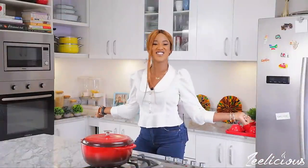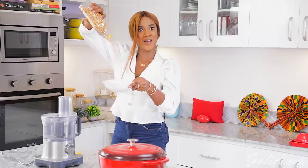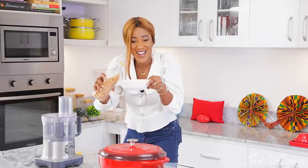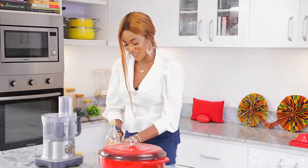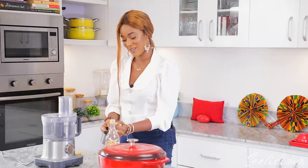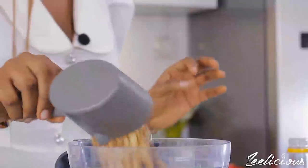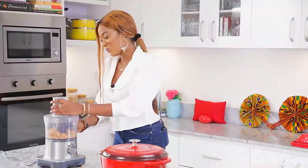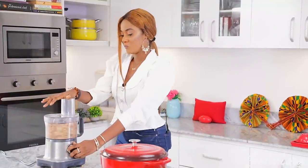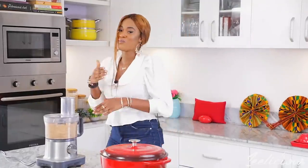Welcome to my kitchen. We'll begin by turning some roasted groundnuts into a paste. You can use already-made peanut butter, but I always like to make mine from scratch using my food processor. Alternatively, you can use a mortar and pestle if you don't have a food processor. Processing it in a food processor takes about 8 to 10 minutes depending on the quantity — just continue blitzing until the groundnuts release their oil and a paste is formed.